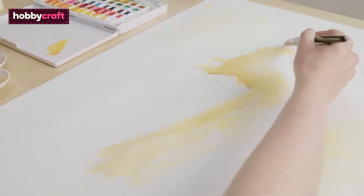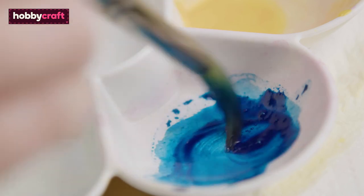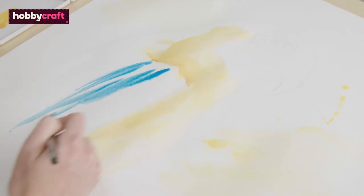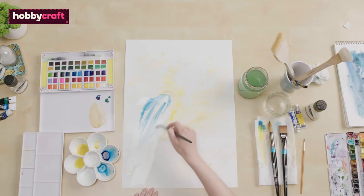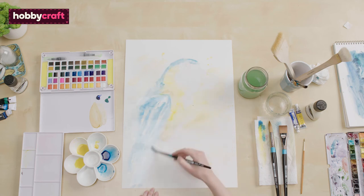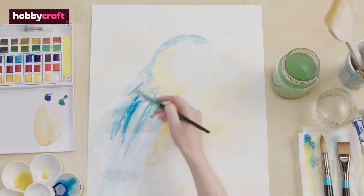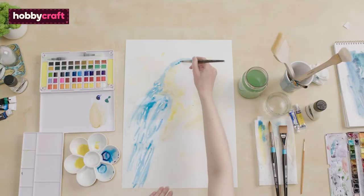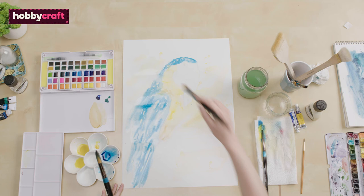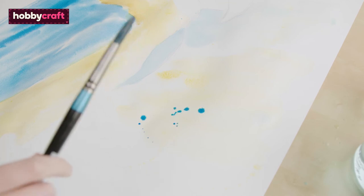We're now going to add the blue areas. Wet down the areas you want to paint and mix your blue paint in preparation. I'm using a Prussian blue for this, but you can use whichever blue you'd like. Paint the areas of blue in, leaving areas of white for highlights. Use a darker blue for areas of shadow. You can also use the splatter technique from earlier for a bit of texture.